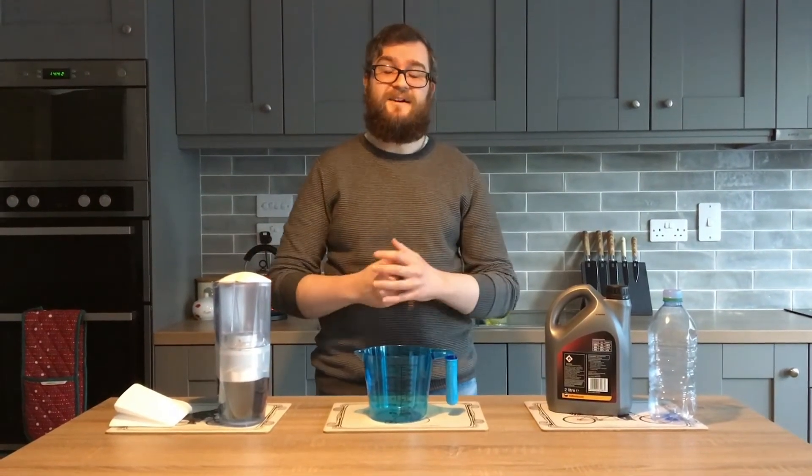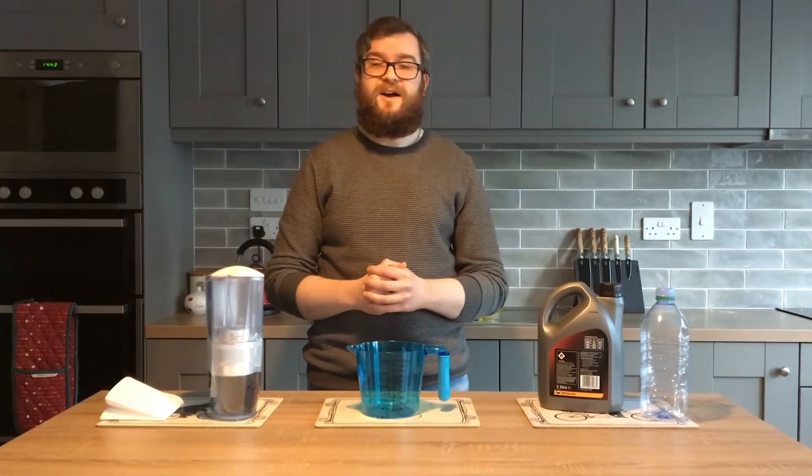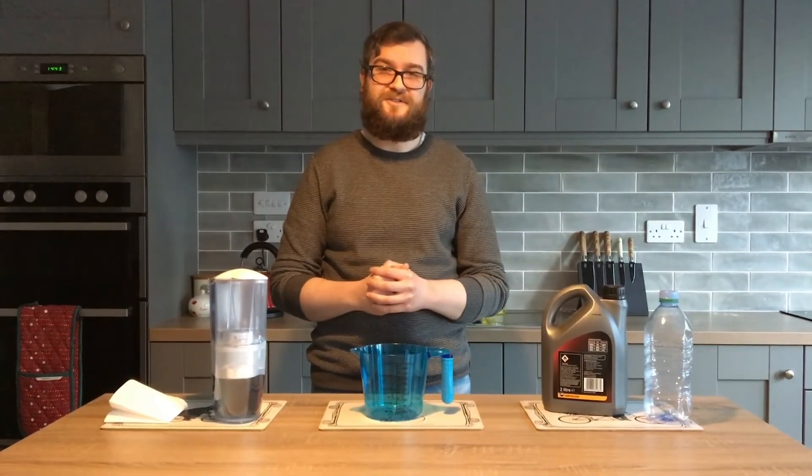Hello and welcome to another episode of Driveway Dudes. Today I'm going to show you how to top up your screen wash or washer fluid on a 2007 Citroën C4.